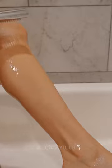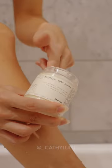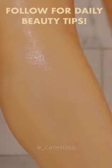And lastly, but most importantly, use a deeply hydrating body butter on damp or wet skin to lock in all that moisture. Follow for daily beauty tips.